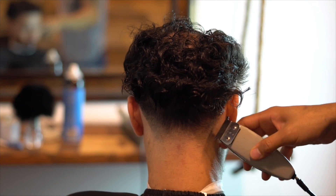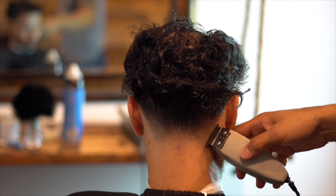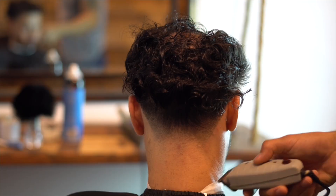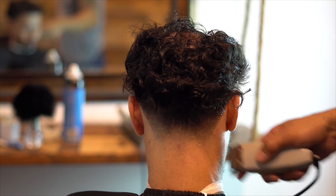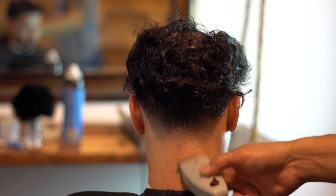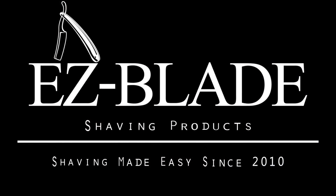You can see me skinning it out a little bit right there, touching up the back with the T-outliner, making sure it's straight and just skinning it out with the T-outliner. As you guys can see, we got ourselves a blowout haircut. Hope this video helped you guys out a lot. Jay here from EasyBladeShavingProducts.com — I will talk to you guys soon.